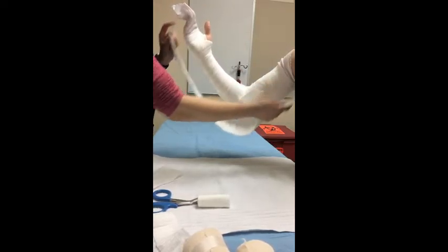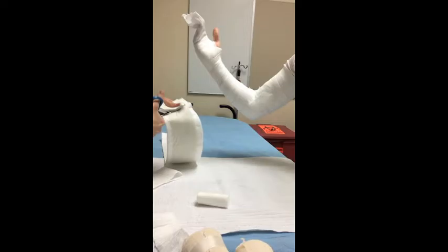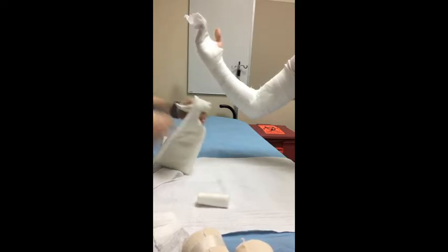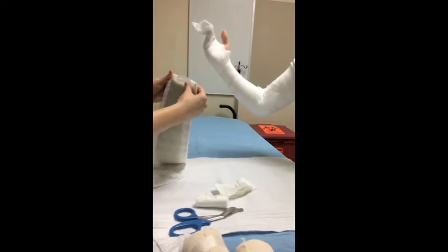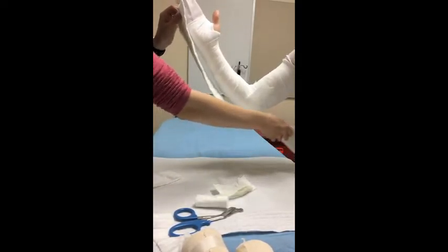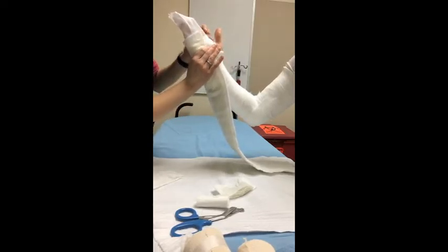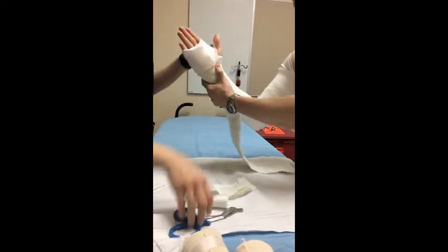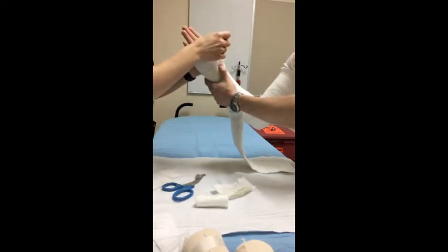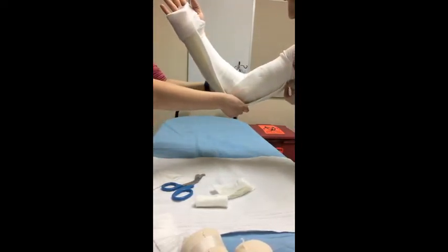Double check the length of your splint — if it looks a little long, go ahead and snip off just a little bit. Take off about an inch; you never want to cut so much that the splint ends up too short. Check again once you've trimmed. When the length looks right, fold the stockinette over the edge of the fiberglass, then cut up for the thumb to promote range of motion, and run it up the back surface of the arm, being sure to capture the elbow.